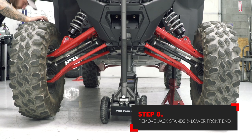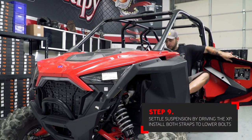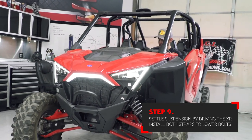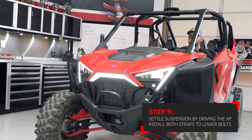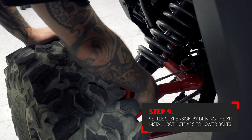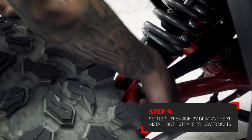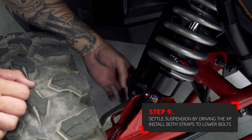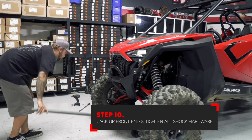With the front shocks installed back on the car and the hardware left loose, remove the jack stands and lower the car back on the ground. You must settle the suspension enough to allow the strap to install on the lower bolt — this might require you driving the car back and forth. With the car on the ground, remove the factory nut and install the limit strap. Do not tighten the hardware at this time. Next, jack the car up off the ground — this is going to straighten the limit straps so that when you tighten the lower hardware, the strap is perfectly straight.